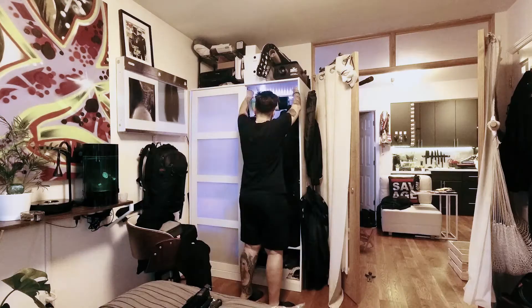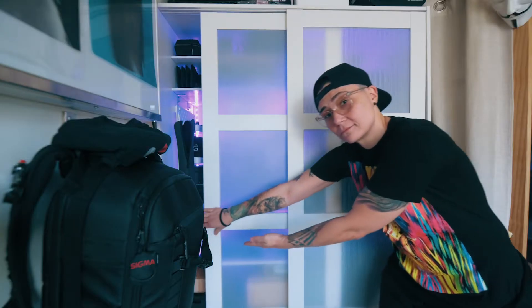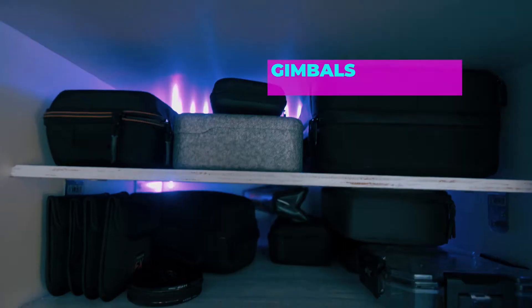All of my collapsible backdrops are collapsed, folded in their bags, tucked on the side and hung on there with a few coat hanger brackets from IKEA. The left side is where I place the most stuff, and that's where everything I access pretty much on a daily basis goes in storage.